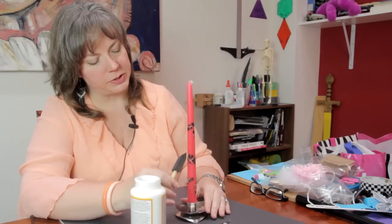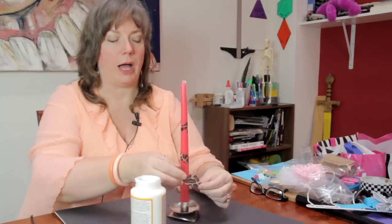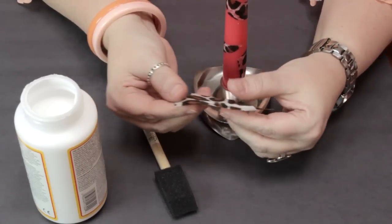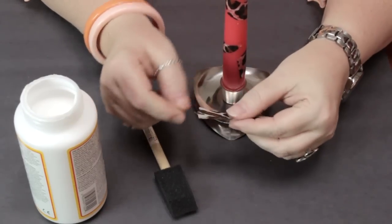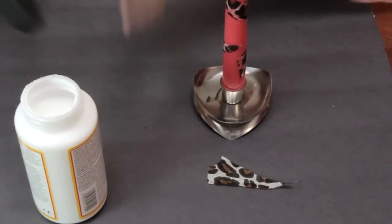Now, I already started doing some of it, and I'm going to show you how to continue. I took the tissue paper and I ripped out strips in a vaguely triangular fashion to get this effect, but I ripped part of it to give it more of a natural kind of jungle look.